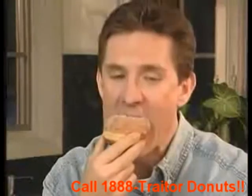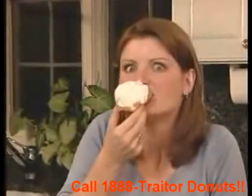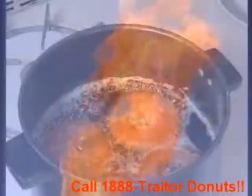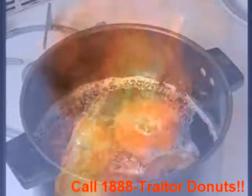Powdered donuts, donuts, donuts! Everyone hates donuts, but who loves all that fat, fat, fat?